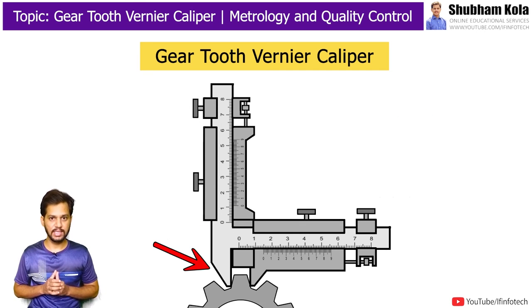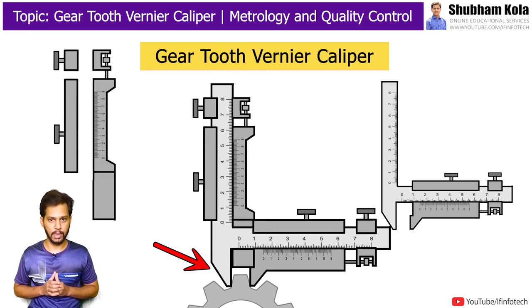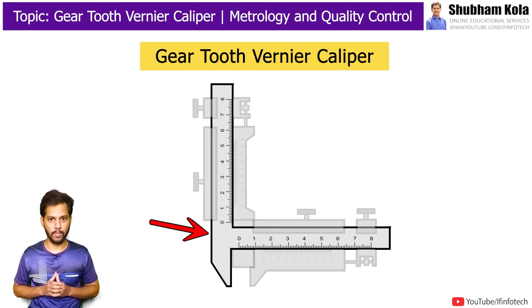The tooth at the pitch circle is measured as the distance between the fixed jaw and movable jaw, adjusted by the fixed adjustable jaw of the vertical vernier beam. In other words, it is the combination of two verniers with a common jaw.